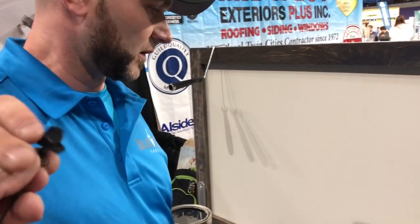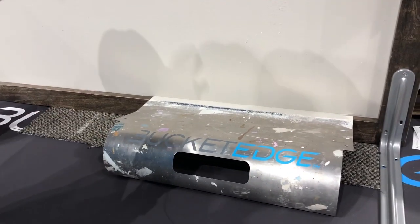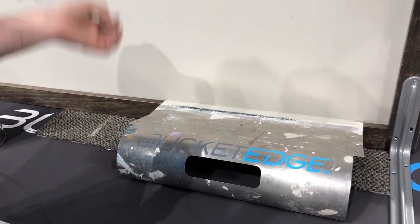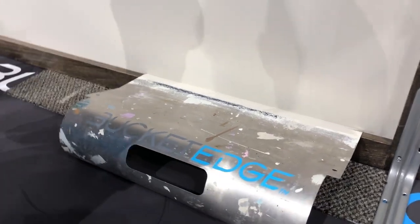I'd love to show it to you. I created the Bucket Edge because I just got sick of taping off jobs — the tape goes in the landfill, it's a one-time use. With the Bucket Edge, you can use it over and over and save so much money. I'd love to show you.